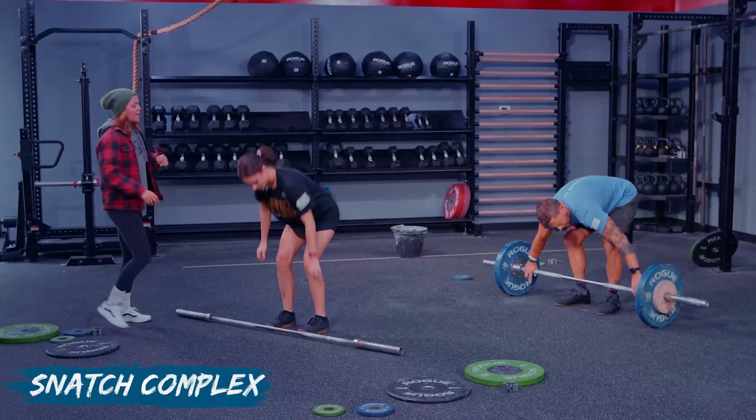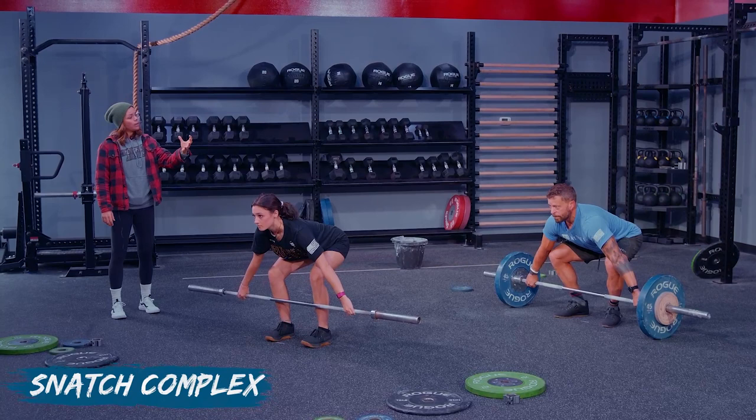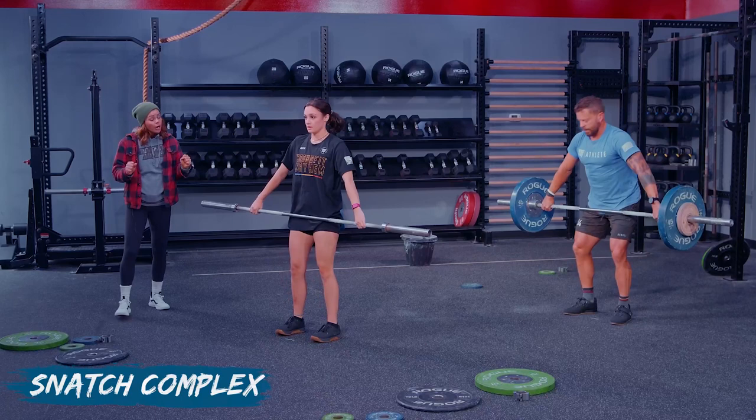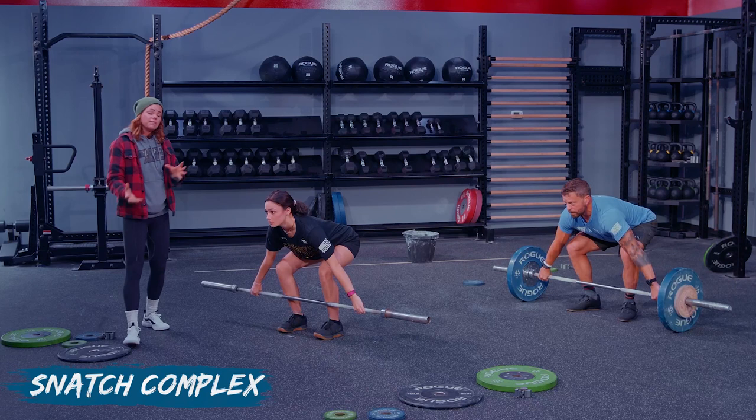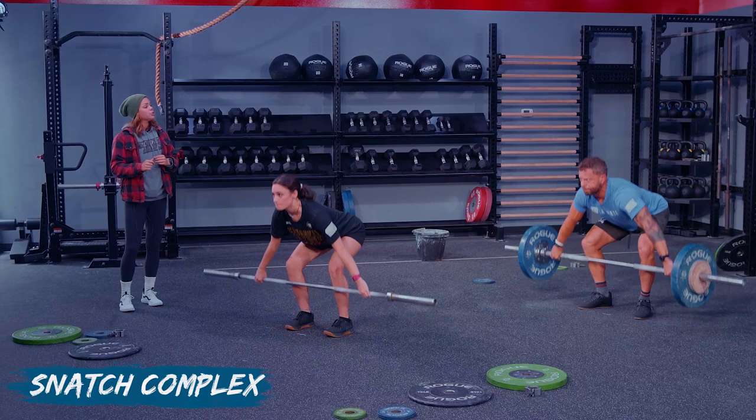Set three — stand by in your start positions. Shift forward. Mid-thigh — jump. Start positions, feel balanced, deadlift to mid-thigh — jump. Reset. Let's see what you're made of — and snatch. Stand. That was better, Jason. And down.